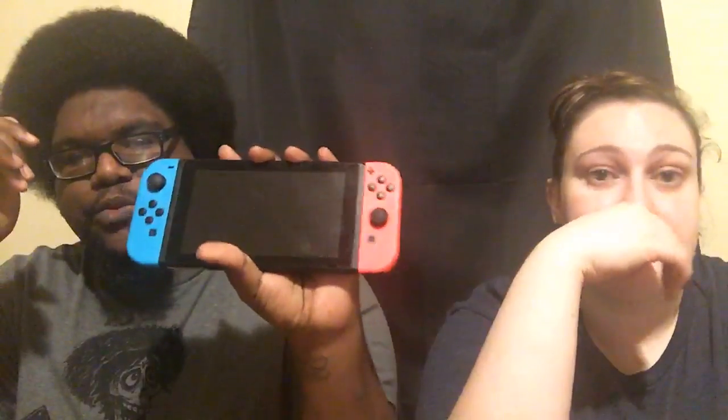A lot of people at work ask me about the Nintendo Switch, including whether it'll be a flop like the Wii U. The answer is no. Since it launched earlier this year it's been the most sought-after thing on the market, and with the holidays right around the corner, it's the most in-demand system right now. I now have all three consoles: PS4, Xbox One S, and Nintendo Switch.